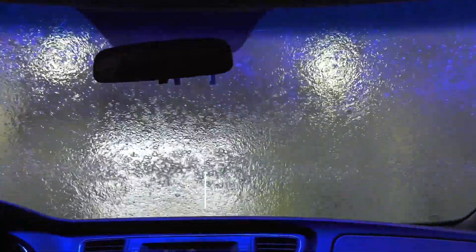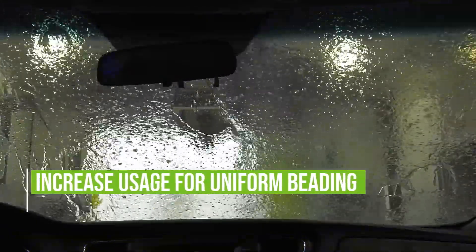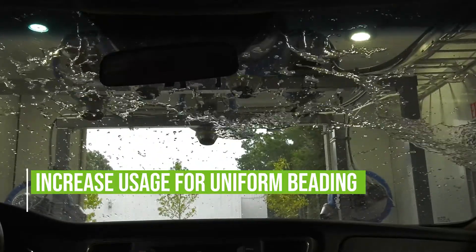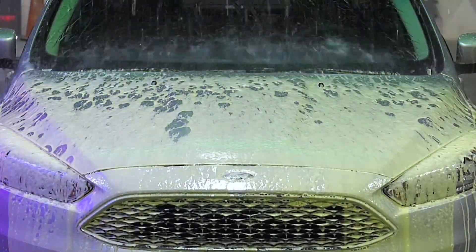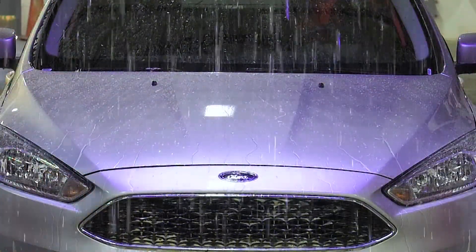No matter what drying agent is being used, the goal is to apply enough so that the water on the entire vehicle surface will bead. Water will bead on windows much easier than on painted surfaces. If water beads on the windows but not on the painted surfaces, usage will need to be increased.